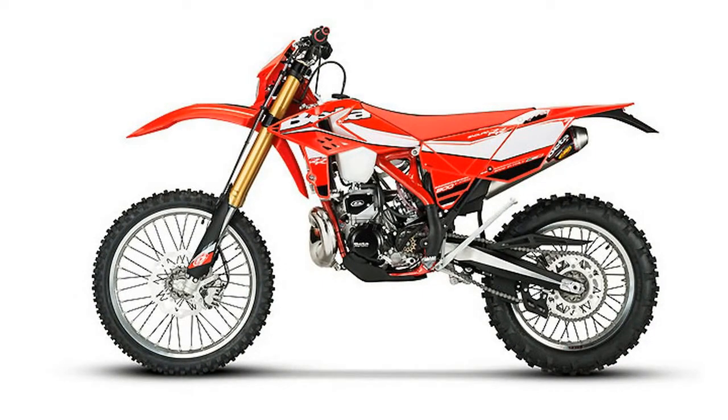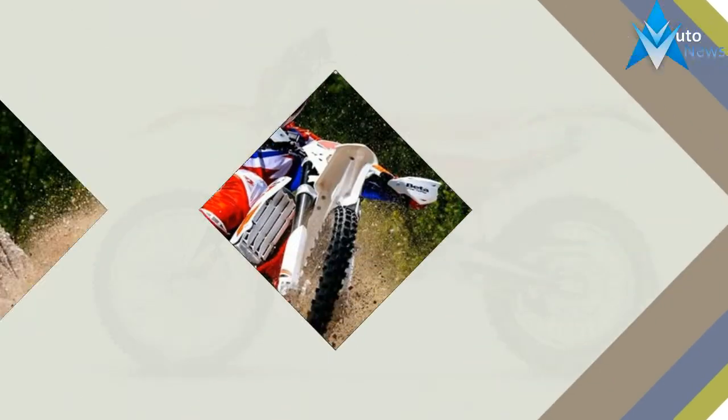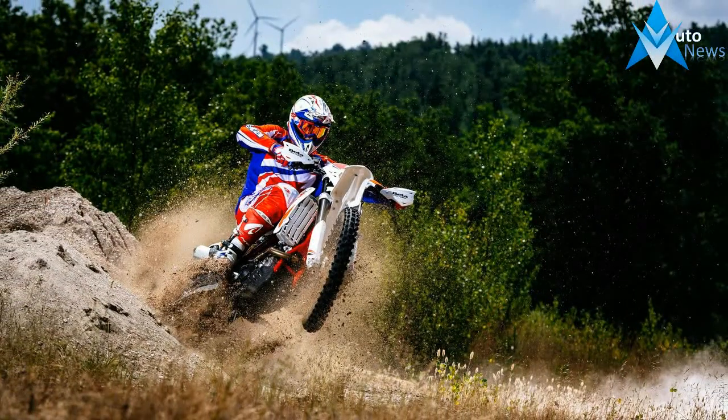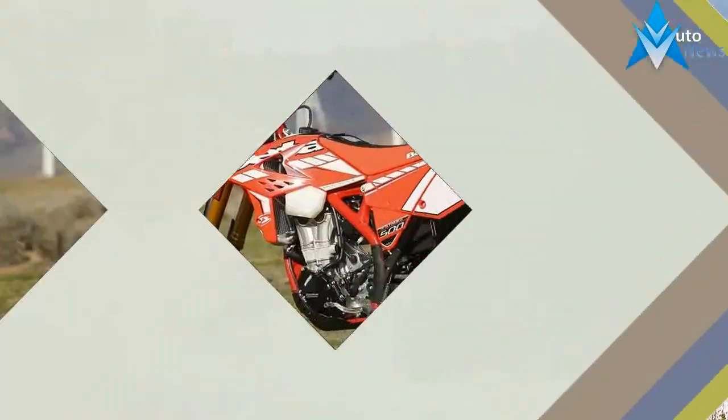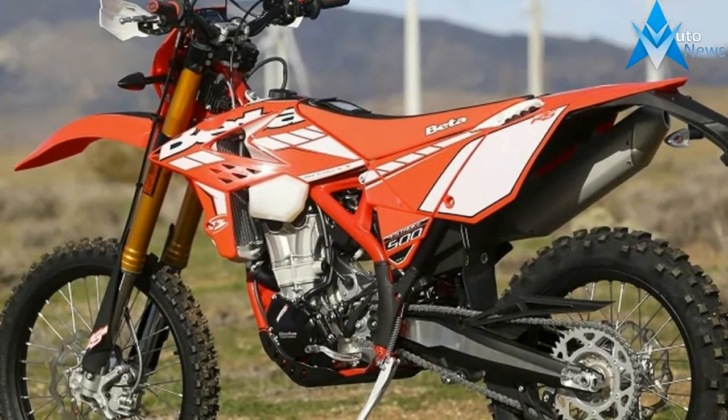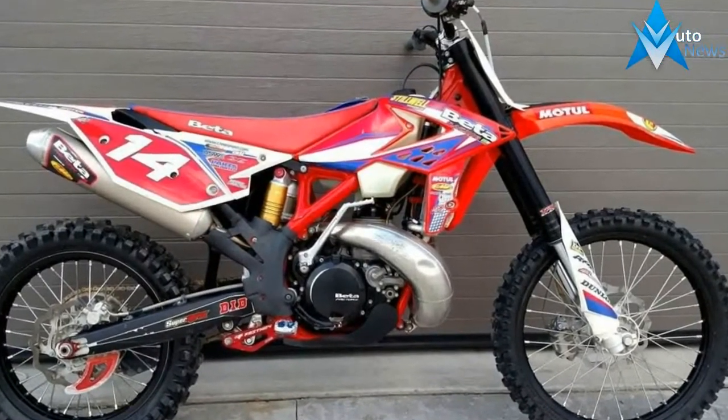Stroke: 60.8mm. Valve configuration: DOHC. Transmission: 6-speed manual. Front tire: Michelin Enjuro R21. Rear tire: Michelin Enjuro R18. Front brake diameter: 260mm. Front brake type: hydraulic disc. Rear brake diameter: 9 inches.